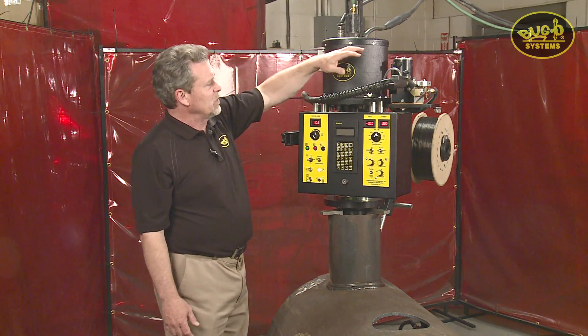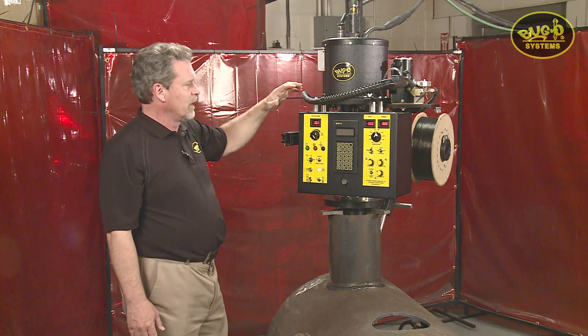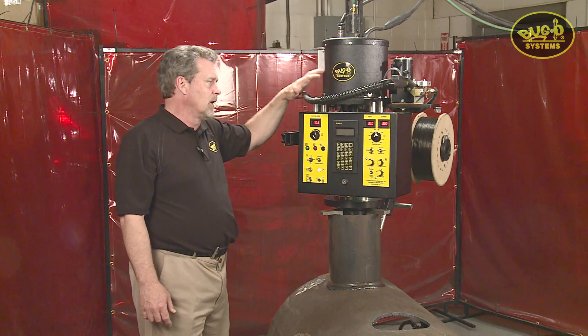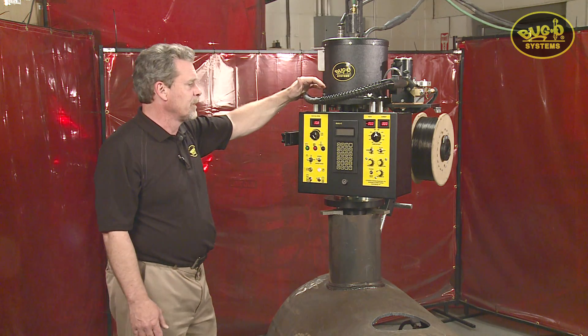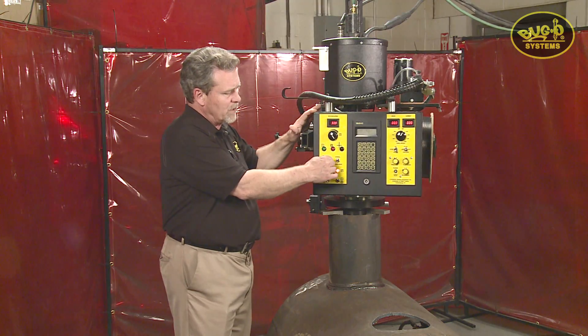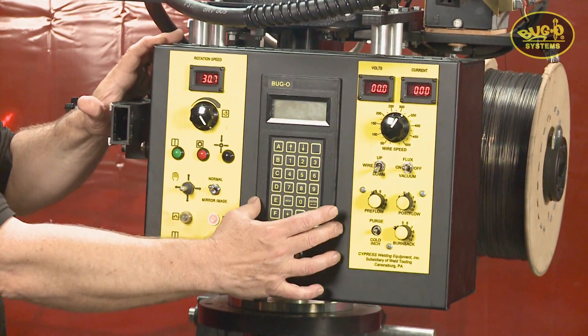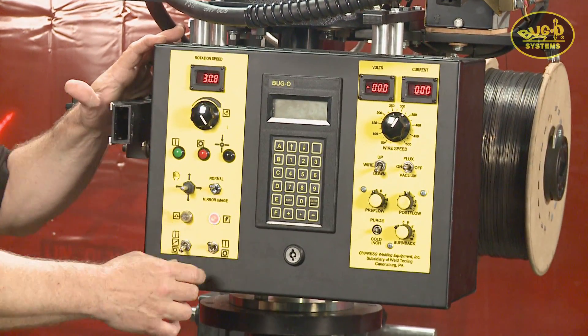Main componentries — it comes complete with a wire feeder and guiding cable assembly. It can be set up for MIG, flux core, or sub arc. The main control box is broken down basically into three sections: wire feeder controller, programming center, and the operation center.